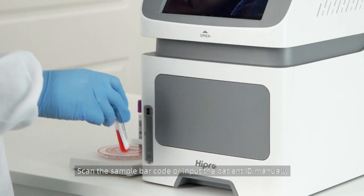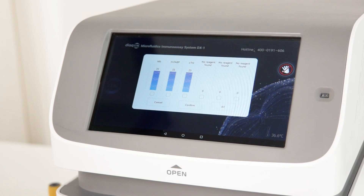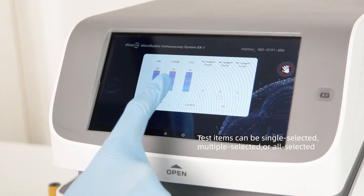Scan the sample barcode or input the patient ID manually. Then select the test items and press Confirm.